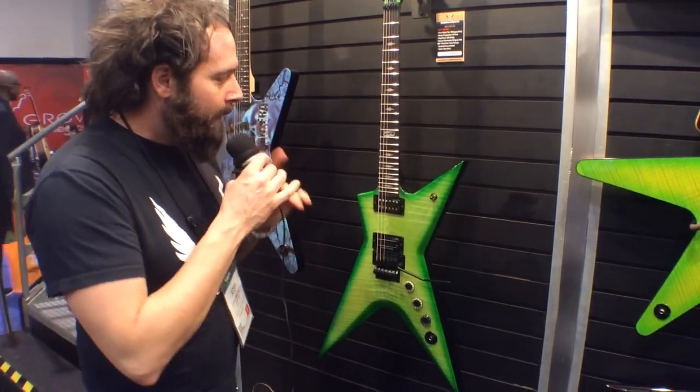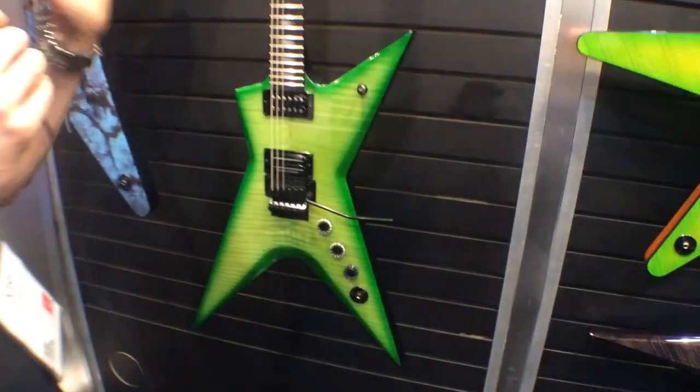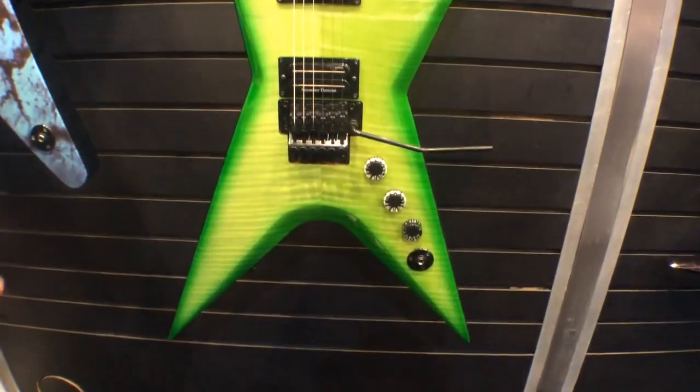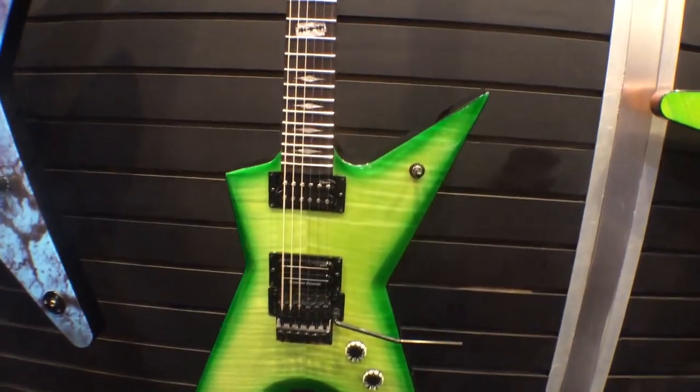We're super stoked, and one of the pieces we're really excited about is the Dime Stealth Dime Slime. You can see it's a 22 fret, set neck, flame top with this amazing green slime burst on the top as the finish.